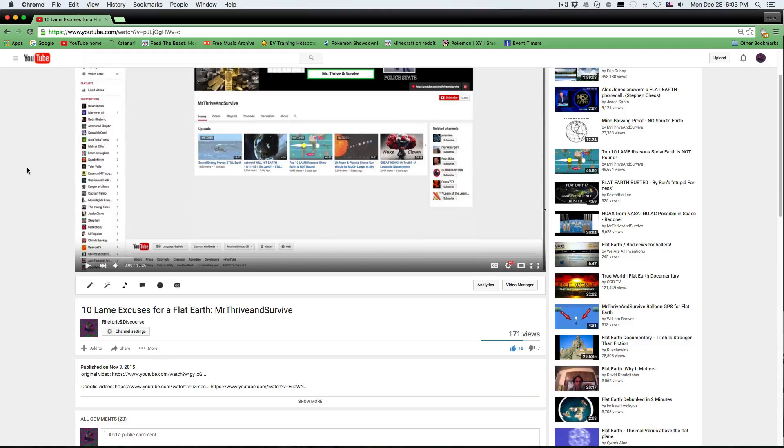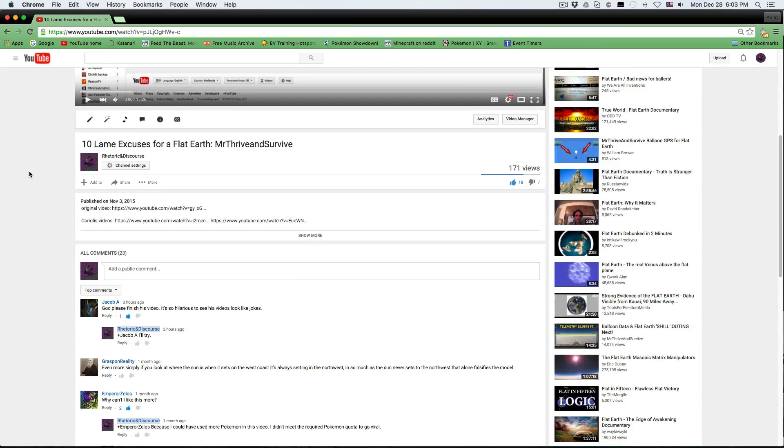All right, let's see, do we have any new comments? What's this? God, please finish this video. That means I have to watch the rest of it.